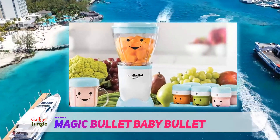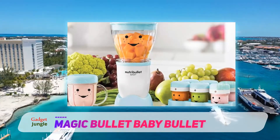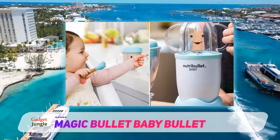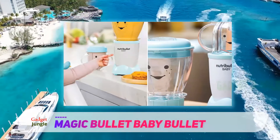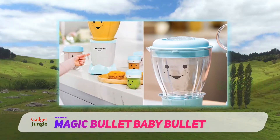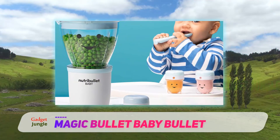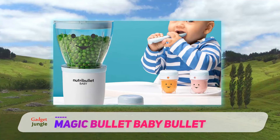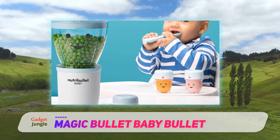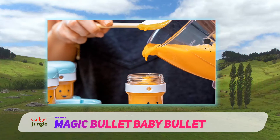You will definitely love the date dial storage cups that allow you to store your food in the fridge while keeping track of its freshness. The non-tip tray helps you organize the six cups for easy access. The Magic Bullet Baby Bullet system helps you prepare healthy and natural foods for your little one at every stage of development. It takes only five minutes, saving you a great deal of time, and prepares about eight cups of baby food, which should be enough to last an entire week.